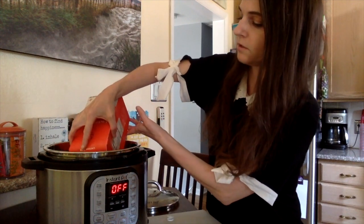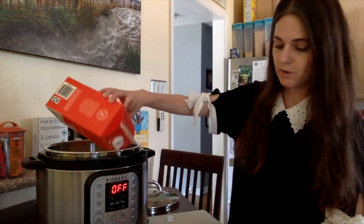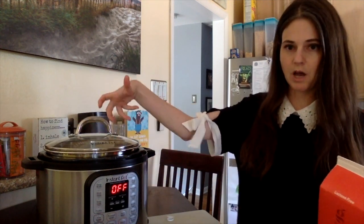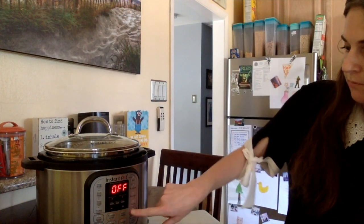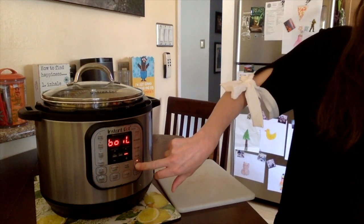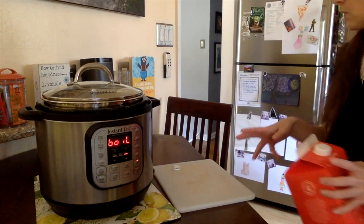Just pour the milk into your Instant Pot — we're only working with the milk first. The lemon and the salt come later. Once the milk is poured in, put the top on, lock it, and turn it to venting if you're using the standard top. Find the yogurt setting, set it to boil, and it will sense on its own when it's reached the right temperature.